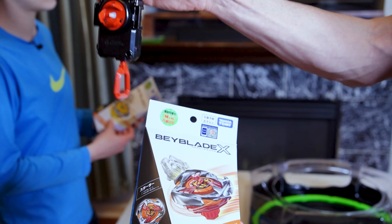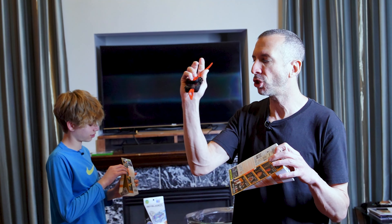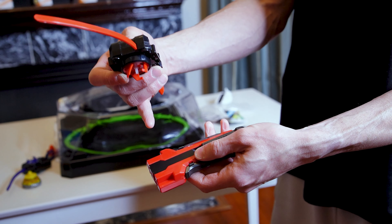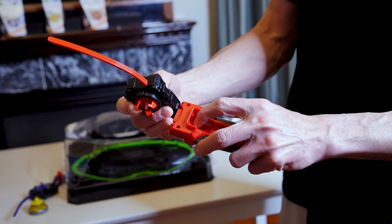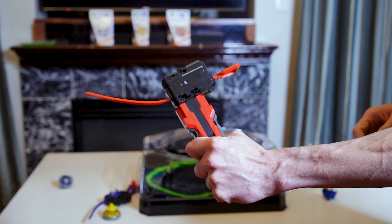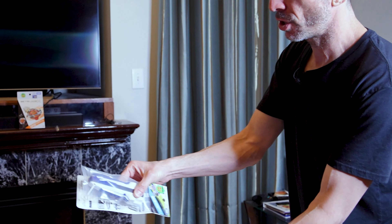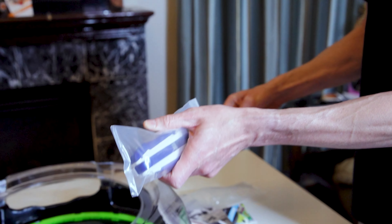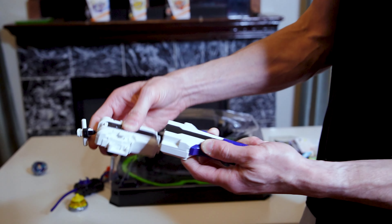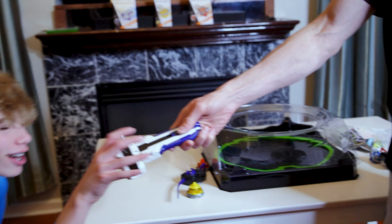Two out of the three UX bays come with a launcher; one does not. I'm going to hook up my ripcord to the red and black grip — unlock it from the bottom, slip it right in, nice and easy. Bugs is going to use the string launcher with the white and blue handle. With the string launcher you can go straight or sideways — Bugs is going sideways, I never go sideways.